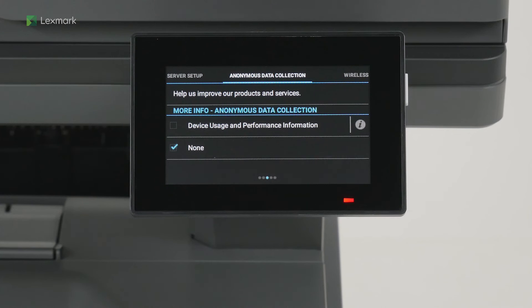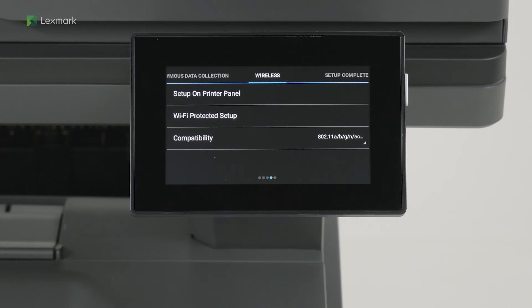Depending on your location, you can choose to send printer usage and performance information to Lexmark anonymously. Information such as number of pages printed, toner levels, device errors, and metrics help Lexmark improve device performance and enable better service. Select device usage and performance information, and then swipe left.